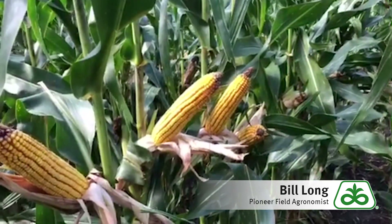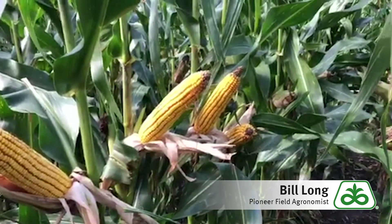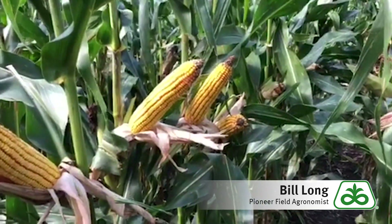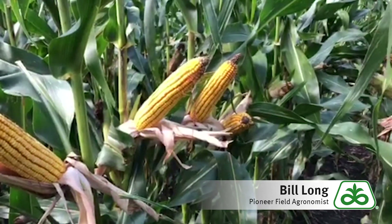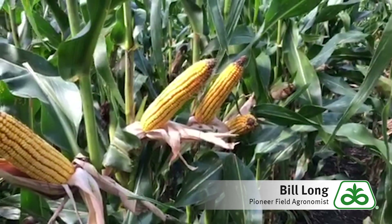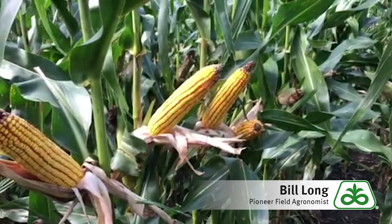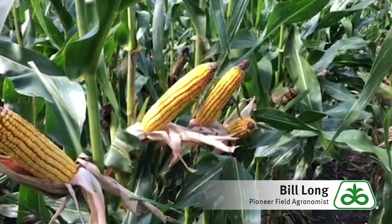P9998 has pretty good stalks and real decent roots and has an outstanding disease package. So if you're looking for a little bit drier corn, P9998AM and AMXT will be real suitable if you've been using P157AM and AMXT on your farm. Good luck and have a safe harvest.